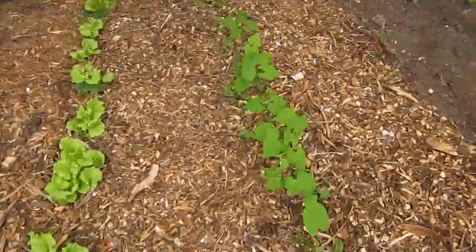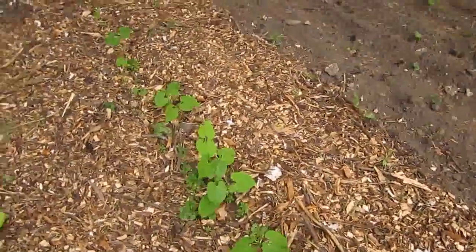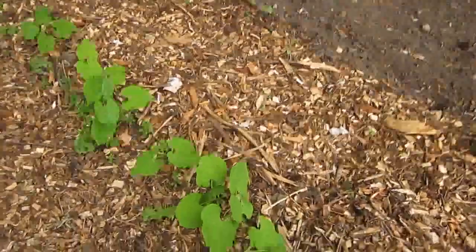Back here, we put in a few bean plants that we had left over just to finish off the row. I was curious to see how they would do being in such a shady area, but they're looking really nice.